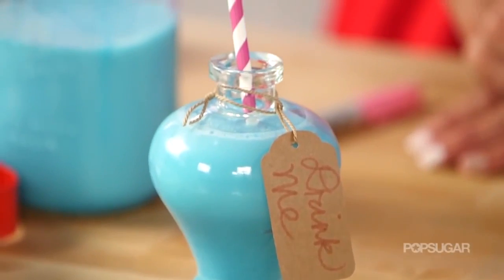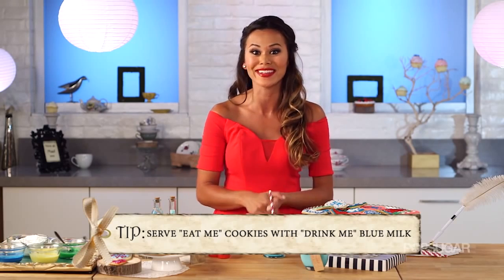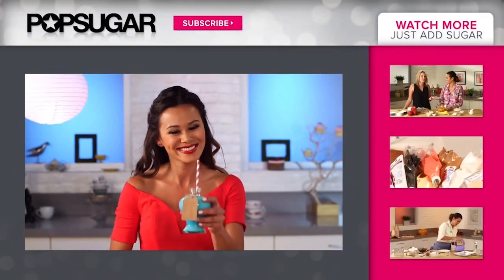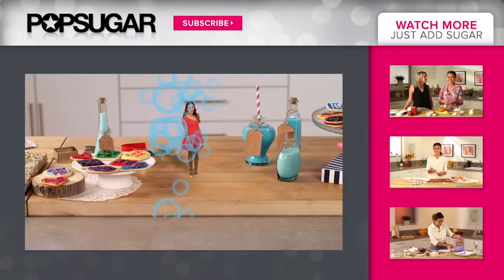Now I have my milk and cookies. While these milk and cookies might not alter your physical form, they will certainly get you in the mood for all things whimsical, so be sure to check out Once Upon a Time in Wonderland. Let me know what TV show or movie you'd like to see in sugar form in the comment box below, give this video a thumbs up, and don't forget to subscribe to PopSugarGirlsGuide. I'm Brandi, thanks for watching, and I'll see you next time — bye!